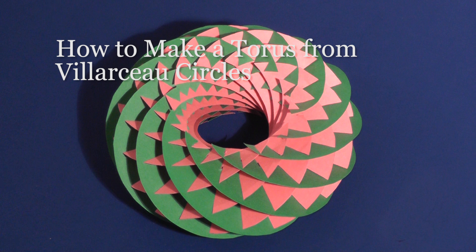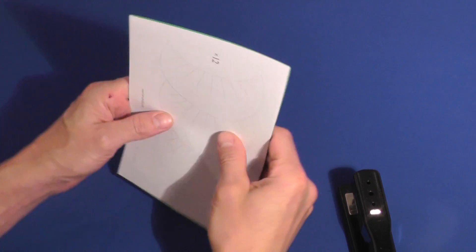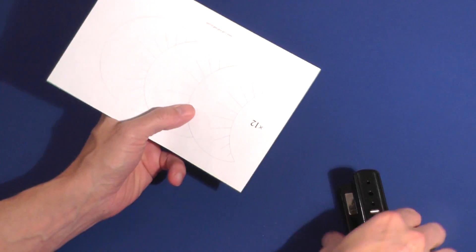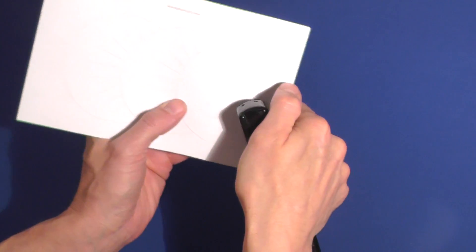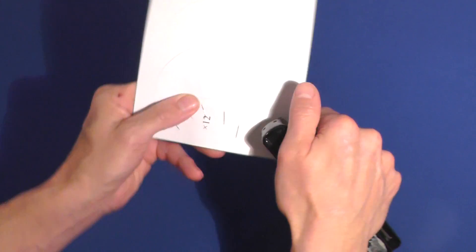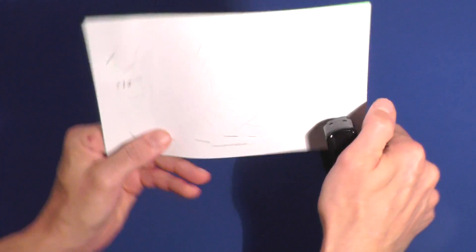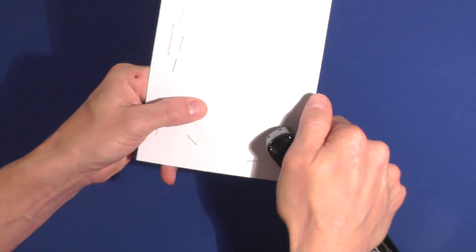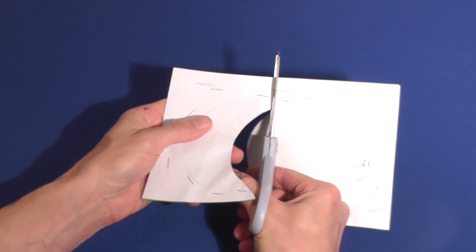I'll show you how to make a model of a torus from pieces defined by Villarceau circles. I use cardstock for this model. Download the pattern from CutOutFoldUp.com and print two copies onto regular paper. Staple the pattern to two sheets of cardstock — use plenty of staples to keep the pattern from shifting as you cut out the pieces. This technique also makes a nicer model that doesn't have printing on it.